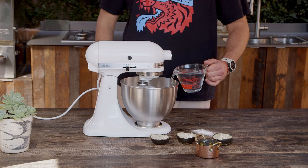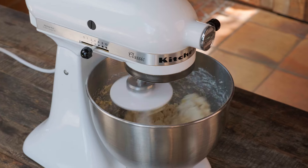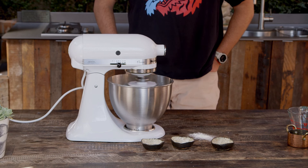Add 415 grams of water and 45 milliliters of olive oil. A sticky but cohesive dough will start to form. Be patient and wait until the ingredients get to know each other.